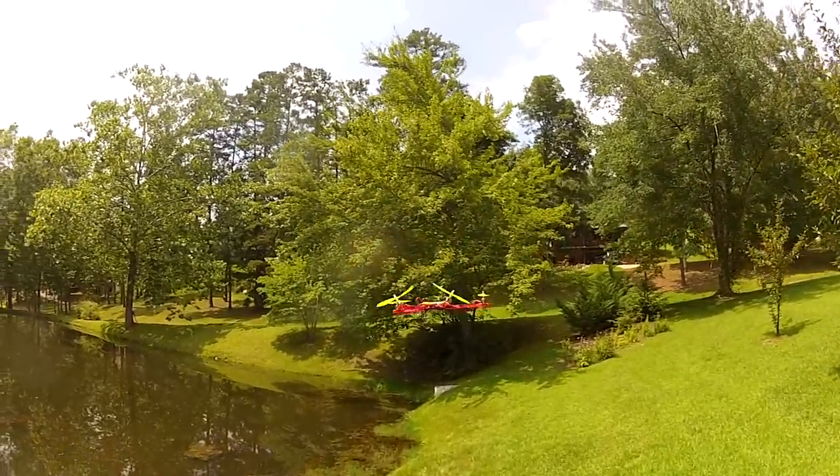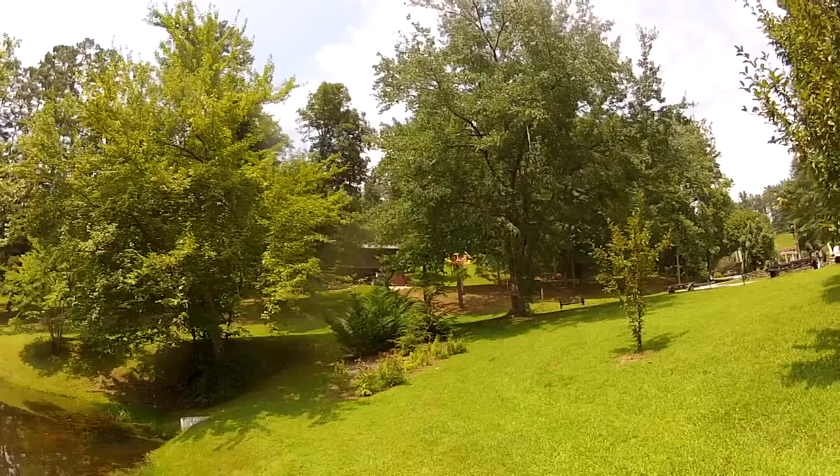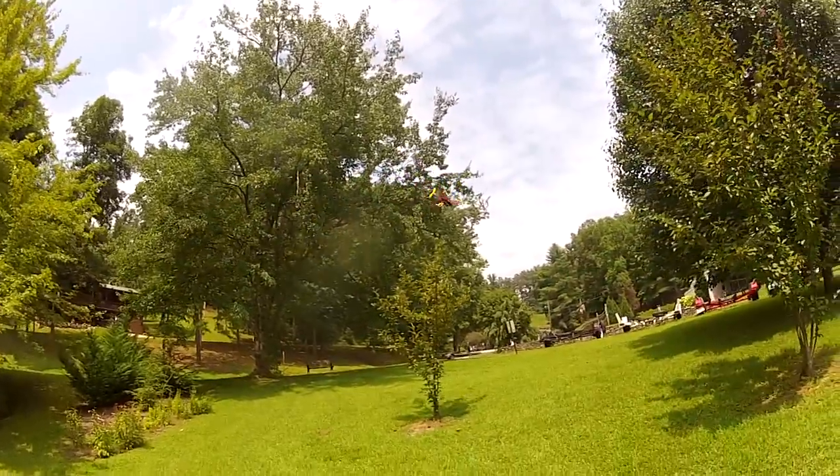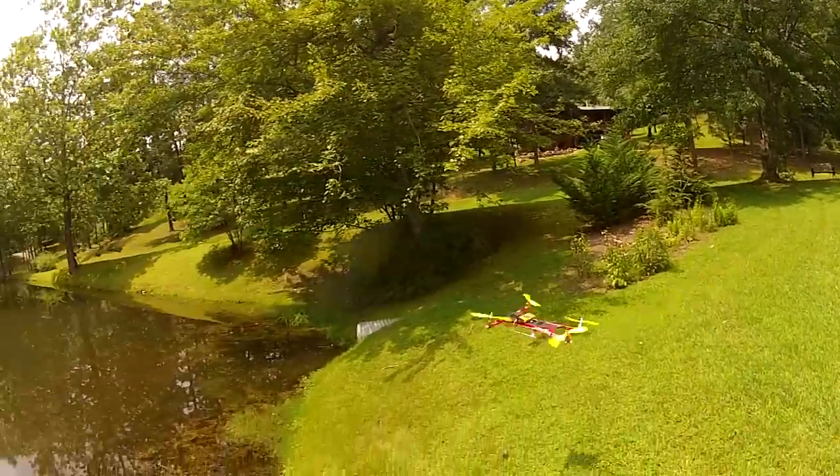We were talking about directional control. You can see which way it's headed — when it's going at you, away from you. It's pretty apparent where the front and the back of this thing is, which is a nice improvement over your average quadcopter.